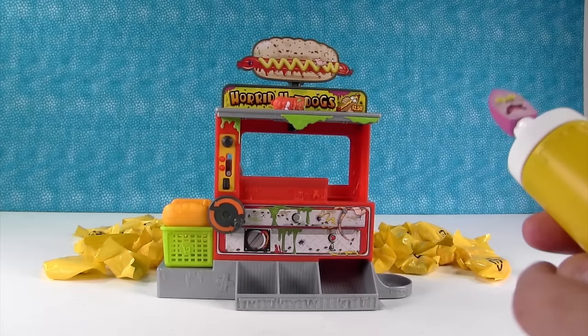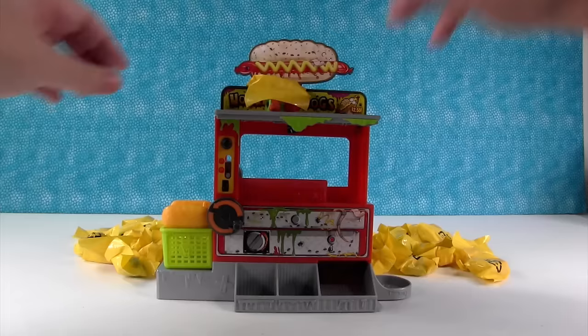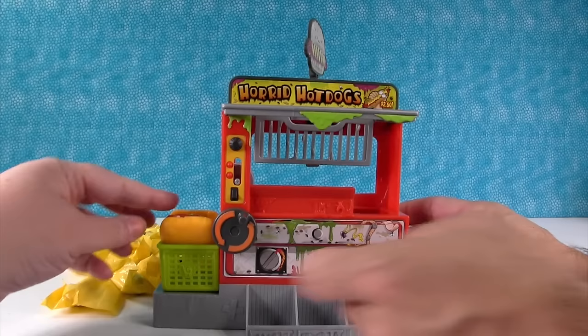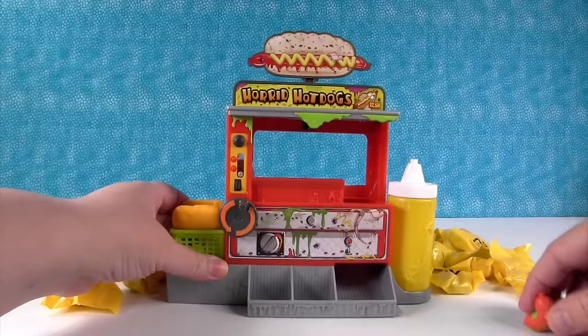You can turn your little guy like this, or you can turn it the other way and he moves along and drops down and comes out there. That's a neat little play set. I know Paul's going to have fun with that launcher. I need to go get our onion — our onion has disappeared.